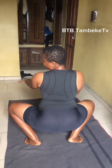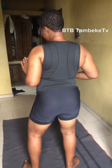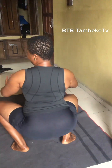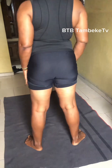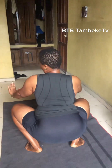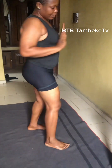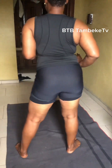Alright guys, today I want to show you how to squat. When you squat, it will help you to squat on your man. Your laps need to be free — the more you squat, your laps will be free. So when you're squatting on top of your man, you bounce on him and you will not feel pain on your laps. That's the essence of squatting.